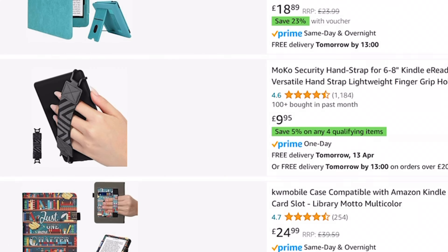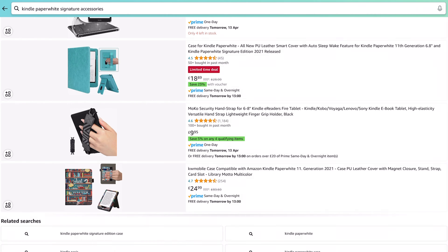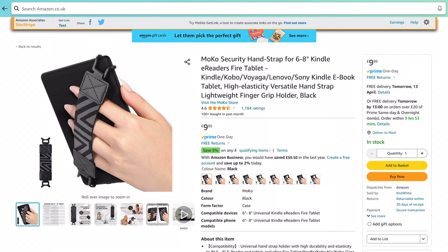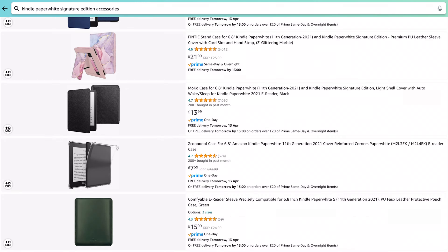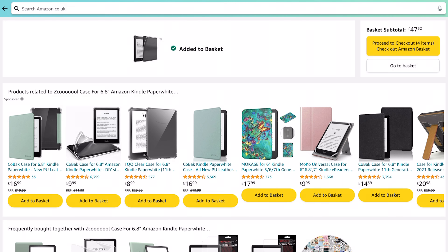We've got another Moco — Moco seem to be making quite a few of these accessories. A Moco Security Hand Strap. I read a lot in the bath, so maybe that'll be helpful to keep hold of it a little better. Let's add that. And here's a clear case — rather than the glitter one, maybe this one with reinforced corners might be better. I'll add that to basket too, so I can compare them.